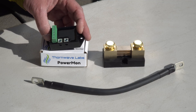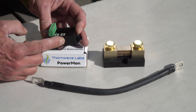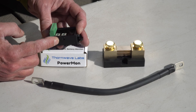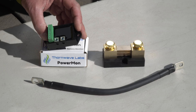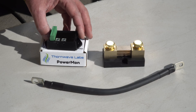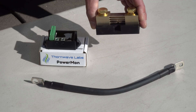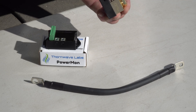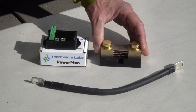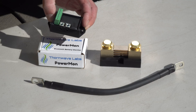The Thornwave Power Mon has its own internal 60 amp shunt that you connect right to these two terminals, but we needed to be able to measure more current and we wanted to install it on the negative side of the circuit, so we picked up an inexpensive external shunt on Amazon to use in conjunction with the Power Mon. The external shunt cost us about $30, and the Power Mon we bought directly from Thornwave Labs for $119.